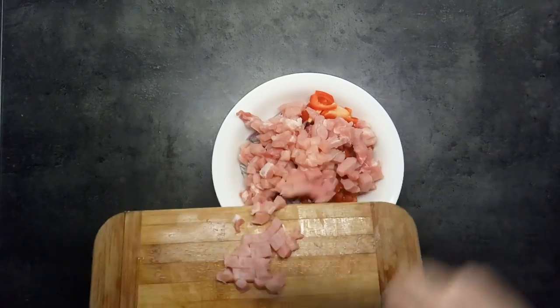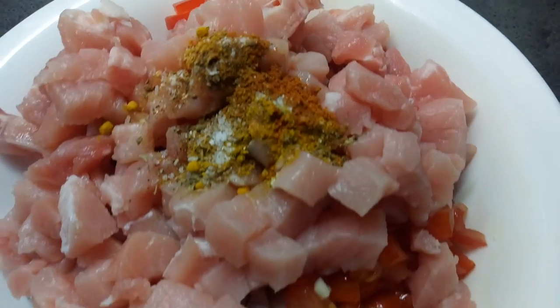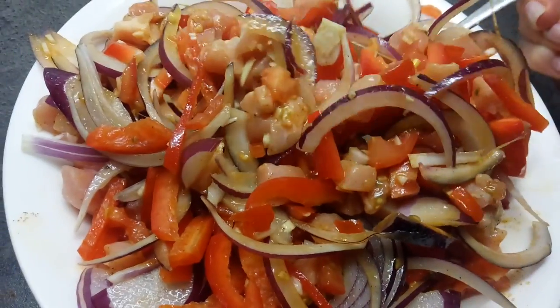In a large bowl combine meat, onion, garlic, pepper and tomatoes. Add olive oil, vinegar, salt and spices. Leave in the fridge for some hours in order to marinate.